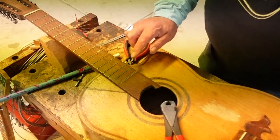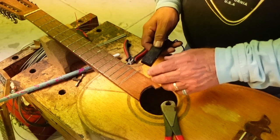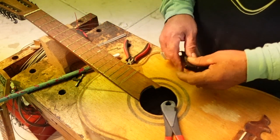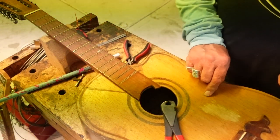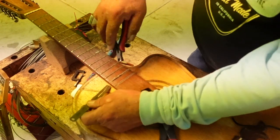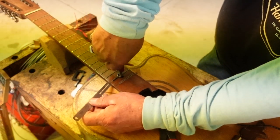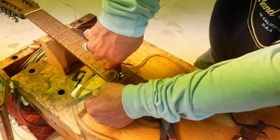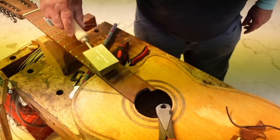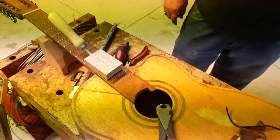I'm going to pull these frets off, remembering that I'm going to mount the pickup somewhere in this area. I want to make sure I've got a place to mount it. Since this is going to be a right-handed guitar, I want the wiring to follow through here. In the event you run into trouble getting frets out because they might have been glued in, there are gadgets like this — you put it on granny's iron and simply heat up your frets a little bit before you start this process, and sometimes that works better.